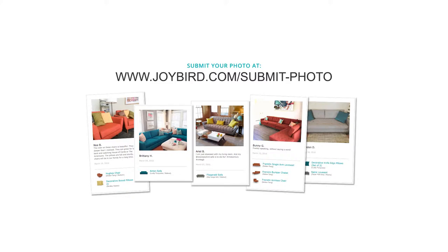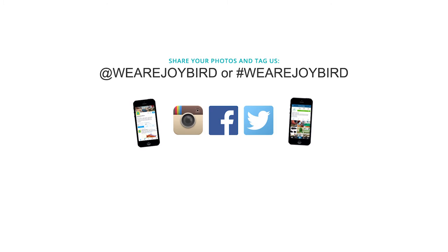Happy shooting! We hope this information helps, and we here at Joybird love to see what your spaces look like with our furniture. You can upload your favorite photos at joybird.com/submit-photo. Who knows, your picture might just end up being featured on our website. You can also tag us when posting photos of your Joybird pieces at WeAreJoybird on Facebook, Twitter, and Instagram. Thanks for watching!